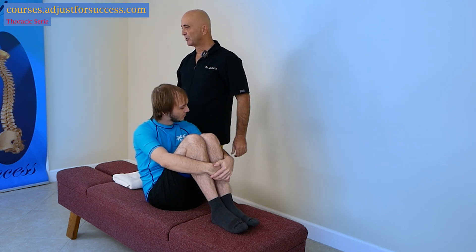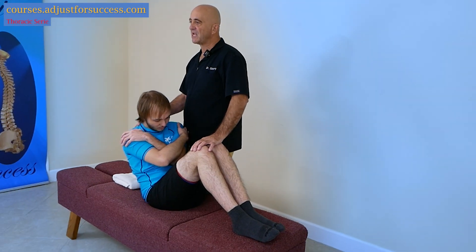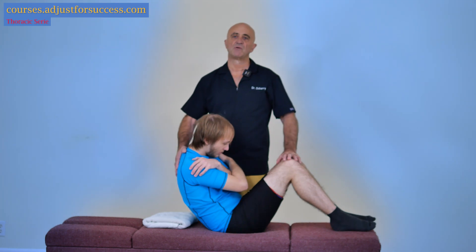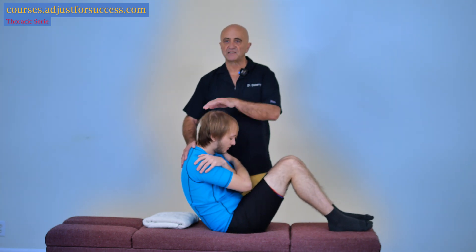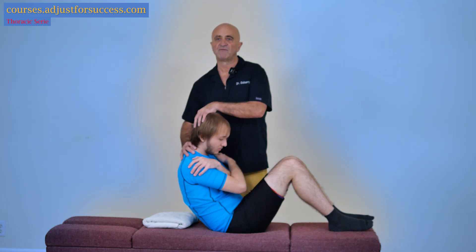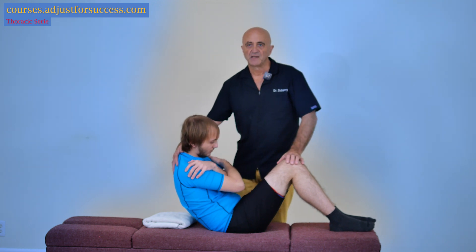We have to protect the dorsum of our hand. We have lowered the table to the maximum — if we have a horizontal lift table — shown the patient where to sit, placed the towel at a good level, and raised the thoracic piece slightly.